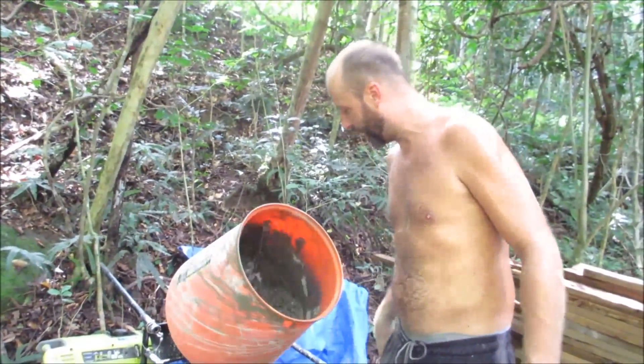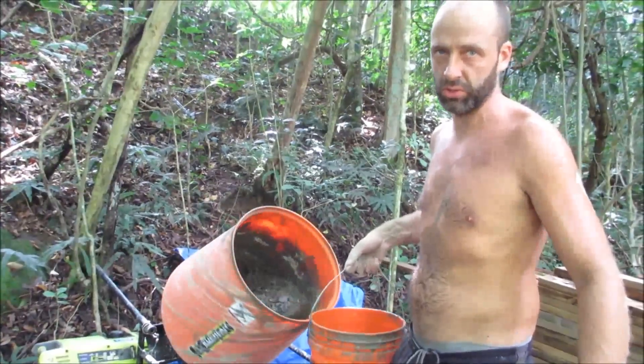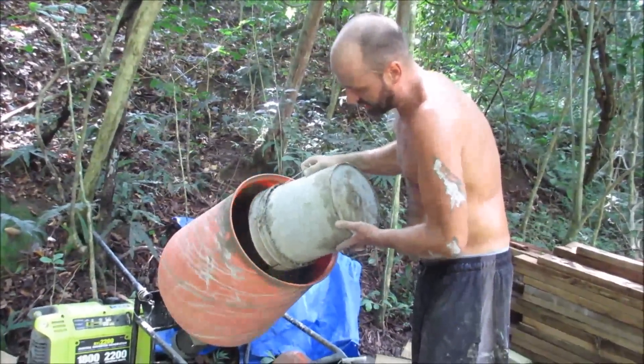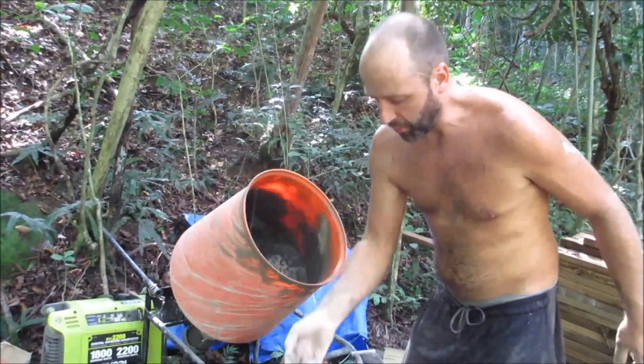When you're mixing the concrete you want to measure your water before you get started so you don't add too much — it's really crucial to get the right amount. Mix it all very slowly, otherwise you get a big mess. Add a little bit of sand, a little bit of rocks, a little bit more concrete.